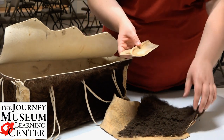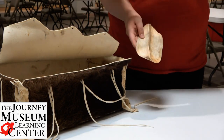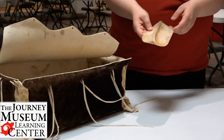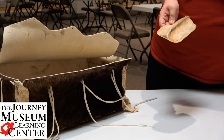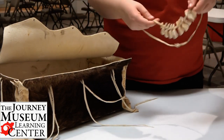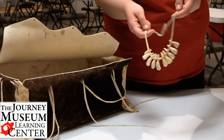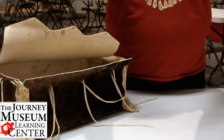Bones would have other purposes as well. Some bones would be good for use as a cleaver. But I also have some teeth right here, and the teeth from the bison would be great for decoration — for a necklace.